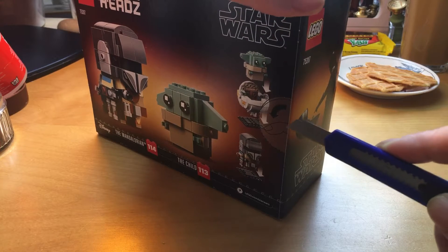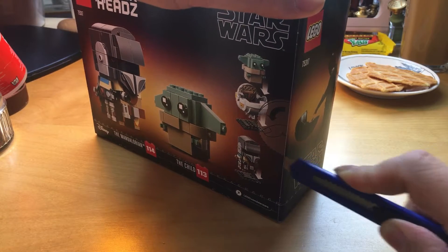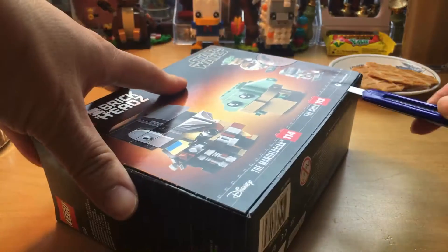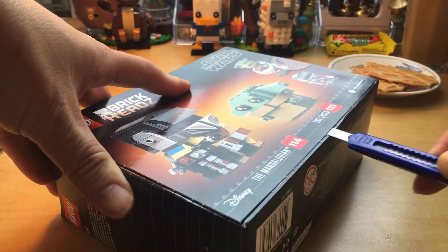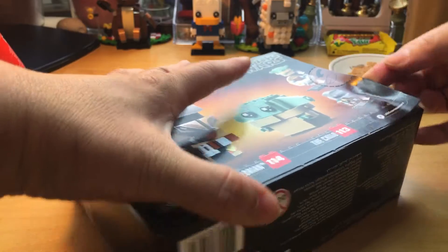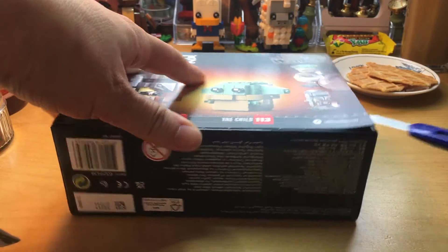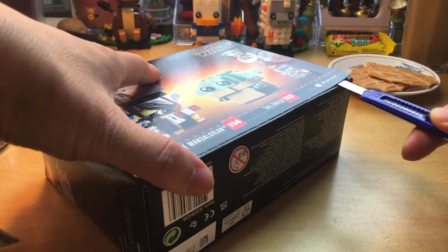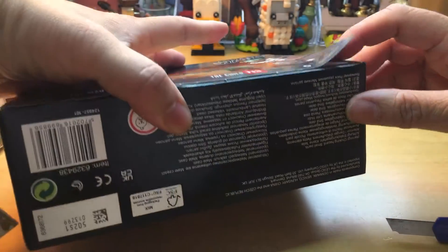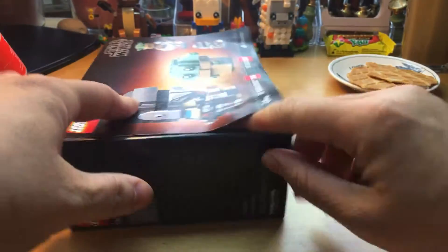Oh gosh, it is weird — some places it won't go. I think it is because of the glue. Let's open it on the bottom. I am not convinced it is completely open. Why won't it go? Come on.